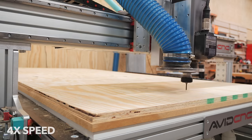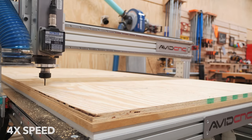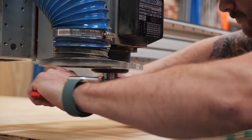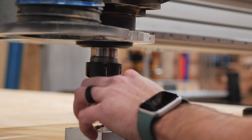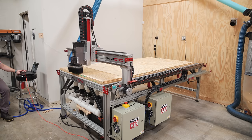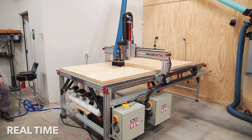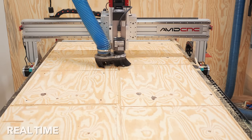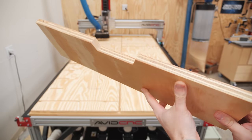After zeroing the bit, I ran the first program which took all of 30 seconds. After that was done, I switched over to a 3/8ths of an inch compression bit which I picked up from BitsBits. This bit was the real MVP on this project, responsible for cutting all of the dados into the cabinet pieces as well as cutting the parts to size. This was really the first time I had done any serious cutting on this CNC and I was blown away at just how quickly it cut through the plywood. This 3/8ths inch bit was able to easily cut through 3/4 inch thick plywood in a single pass and the edge quality I was left with was pretty incredible.